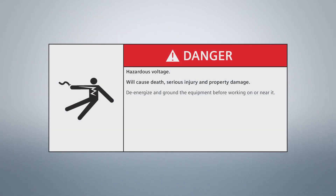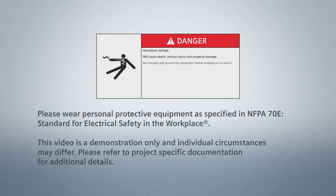Warning: There are hazardous voltages associated with the installation of these products, which can cause death, serious injury, or property damage. Turn off power before working on this equipment. Only qualified employees can work on electrical equipment. When working near energized equipment, please wear PPE as specified in NFPA 70E.